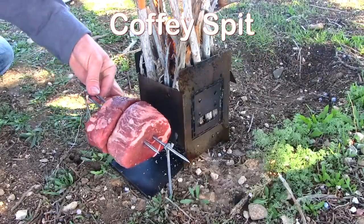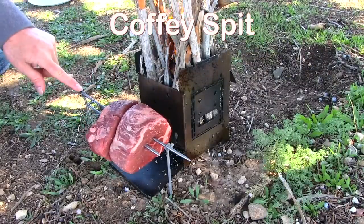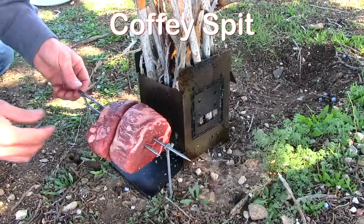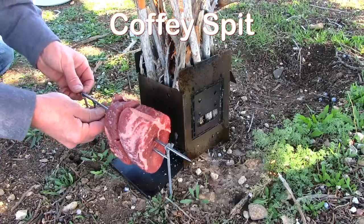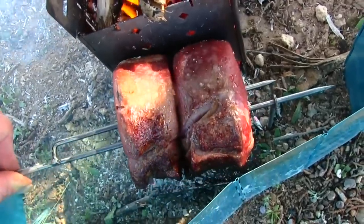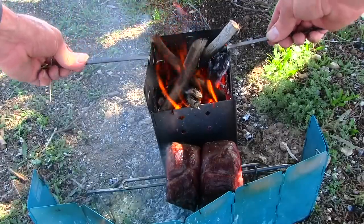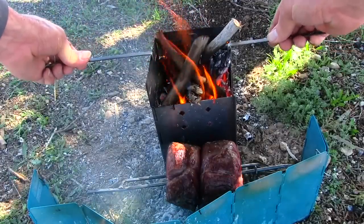That end slides through the circle end and then this side has a square end that allows you to select the four different positions. Use the fire sticks here — just adjust it back just a little bit.